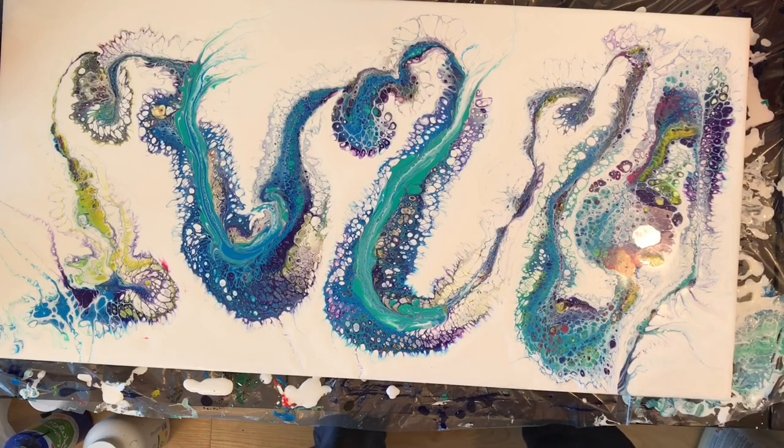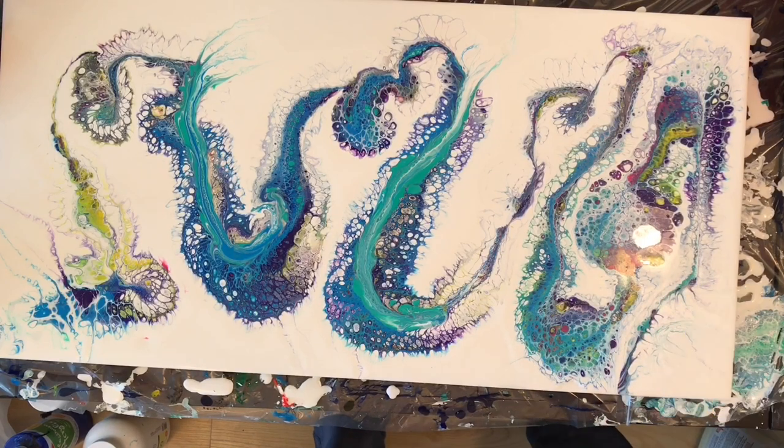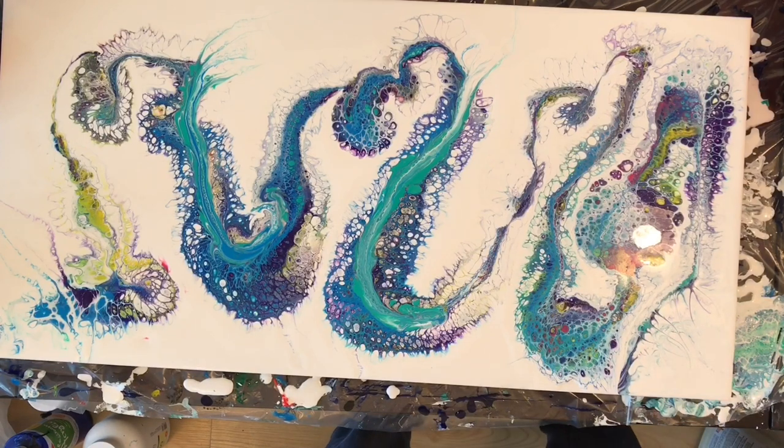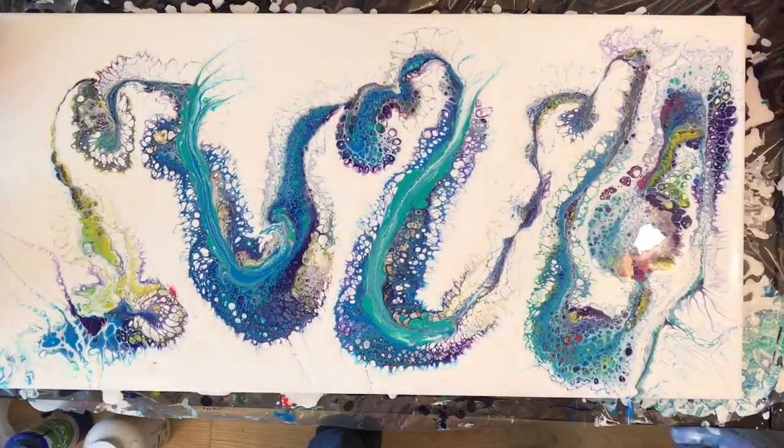I'm really glad that I did that because it kind of brought back balance to this painting, and I was able to make that deletion look pretty natural using the thread. I think I even brought out a popsicle stick — yep, there we go — to just kind of make it look like it was supposed to be there.